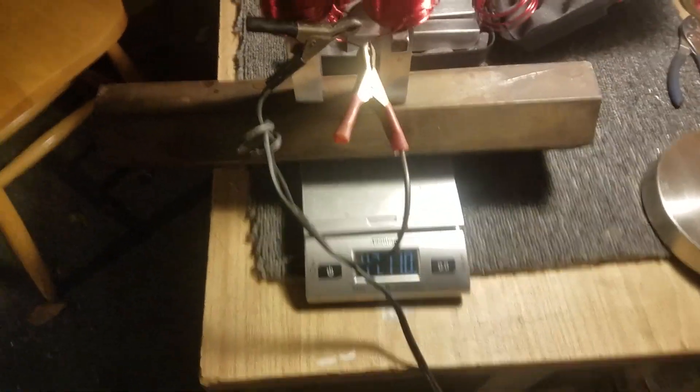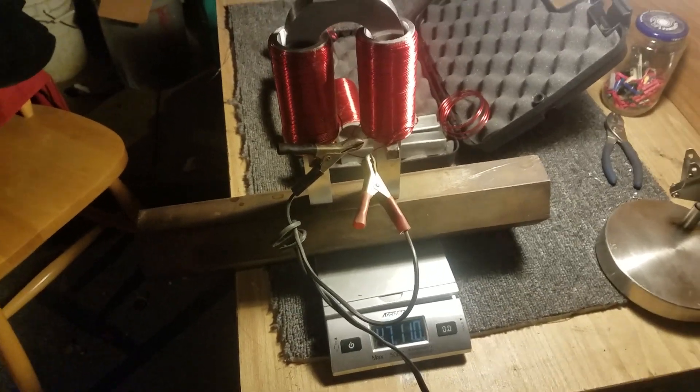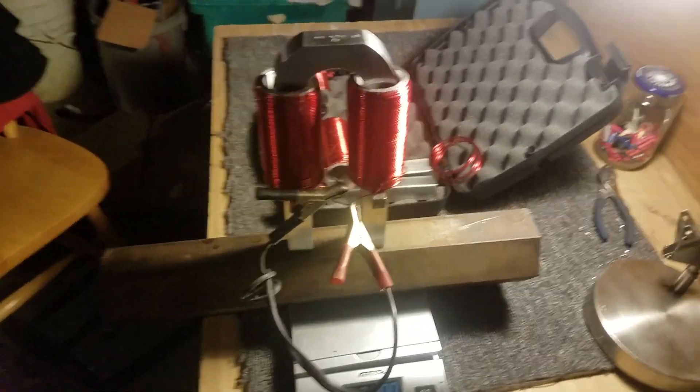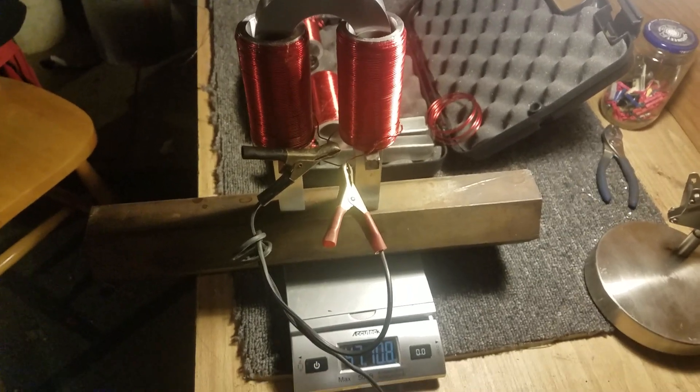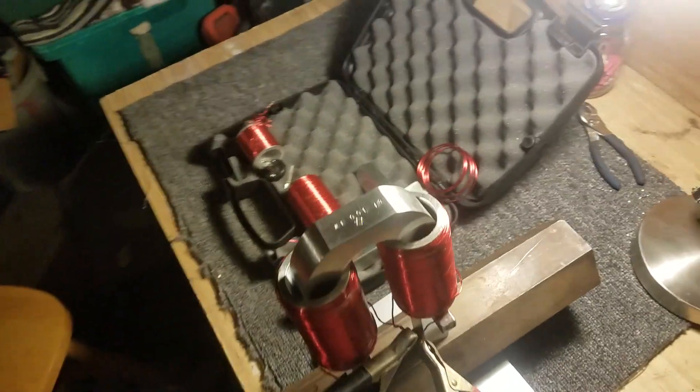Pretty heavy, but no problem. I think easily with six amps — which is the top setting on this unit at six amps and 12 volts — it could easily lift a hundred pounds with those two little coils. So that's pretty much it, that's all I wanted to show you guys.